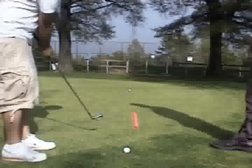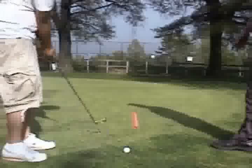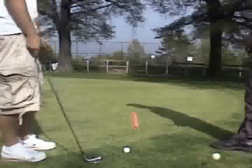Very nice. The club face stayed squared. You stayed down the line, and you hit a really beautiful chip shot there. Let's keep on doing that.